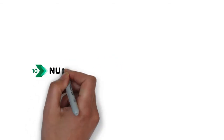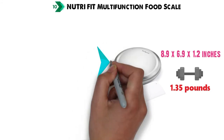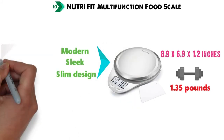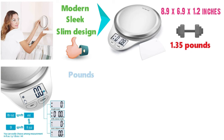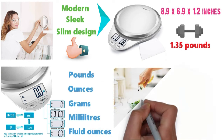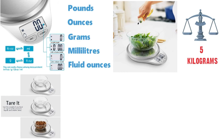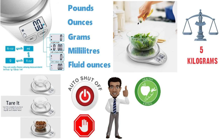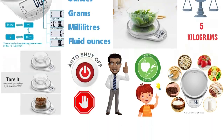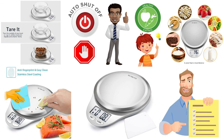And for our final pick at number 10 is the NutriFit Multifunction Food Scale. The dimensions are approximately 8.9 x 6.9 x 1.2 inches with a weight of 1.35 pounds. The NutriFit Multifunctional Food Scale has a modern, sleek, slim design that looks great in any kitchen or is easy to store away in a cabinet. It features a clear LCD display that shows accurate results in pounds, ounces, grams, milliliters, and fluid ounces, and has a high-precision strain gauge sensor system that provides accurate weight up to 5 kilograms. The NutriFit also features an auto-tear function, auto-off function, and warning indications for the versatility and convenience you need. Whether your focus is healthy diet or culinary excellence, it can meet all your demands. Made of high-quality stainless steel with a fingerprint-resistant coating for easy cleaning, the NutriFit Multifunction Food Scale definitely deserves to be in our top picks.